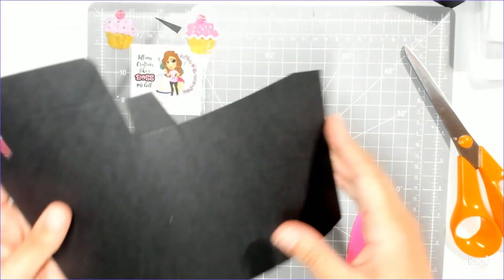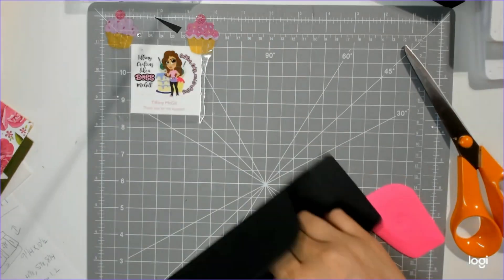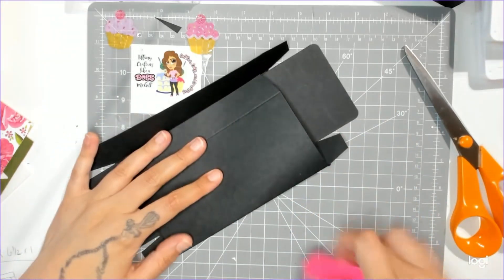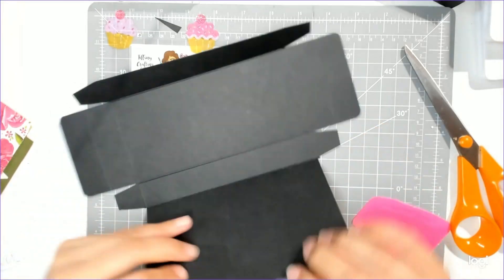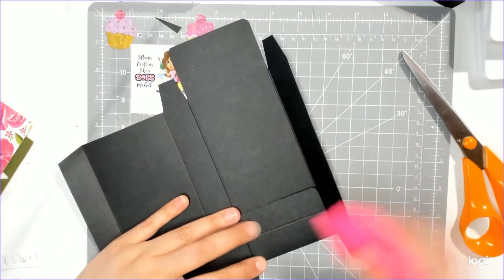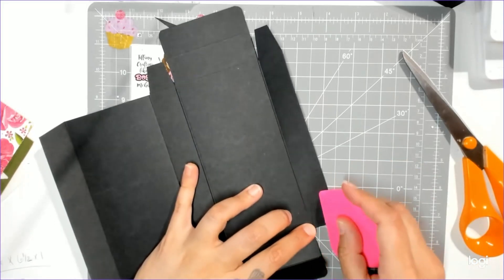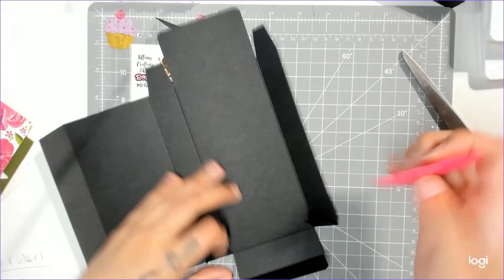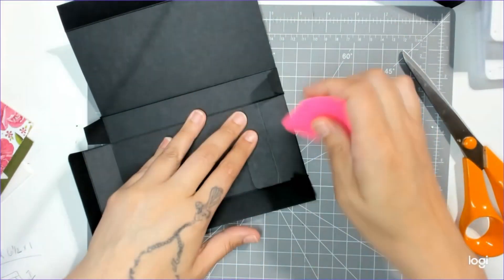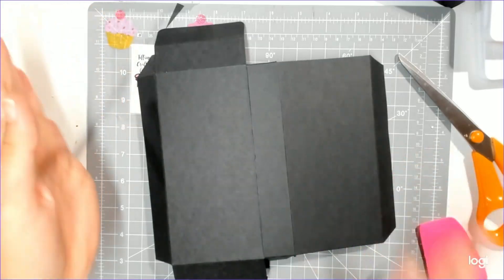Take your bone folder and go ahead and score your sides very, very well — we need to have a nice crisp box. Some people prefer to score before they cut, some people after. I don't really have a preference; honestly whenever I remember is when it gets done. Sometimes I do it first, usually it's after — it doesn't really matter as long as it gets done. If it's easier for you to decorate on a flat surface, you can go ahead and decorate now.